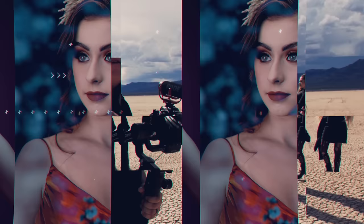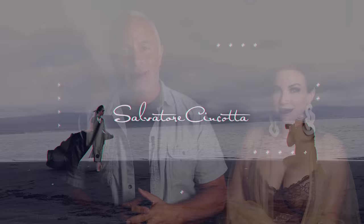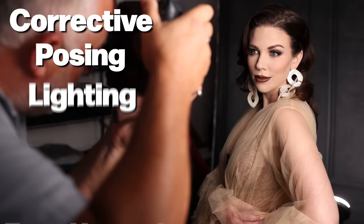Want to learn corrective lighting for your beauty portraits? Let's get to it. My name is Salison Cotta. Today we're going to cover corrective posing, lighting, and focal length for your beauty portraits.